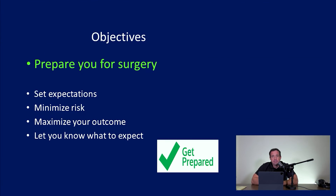Our objectives here are very straightforward. We want to talk about surgery and what expectations you should have. The more you know about this process, the more you can be a very active participant. You can help minimize your risk, maximize the outcome you have, and know what to expect from the surgery. That just makes this whole process easier for you.